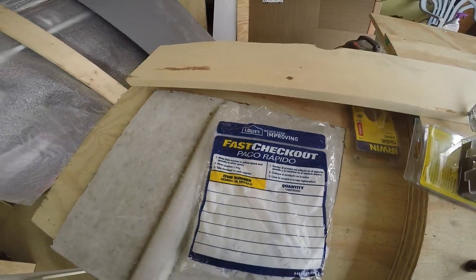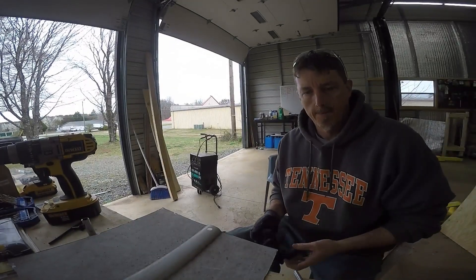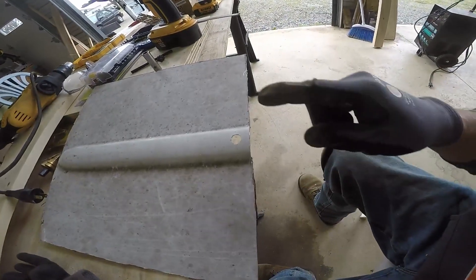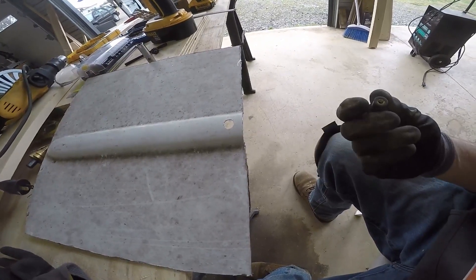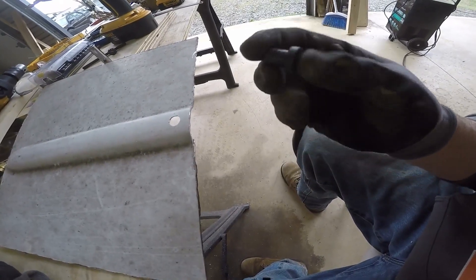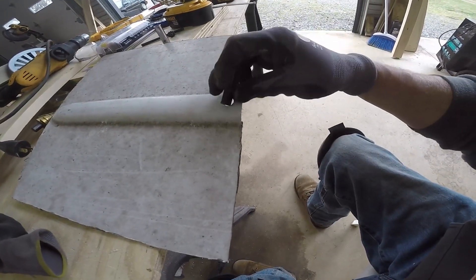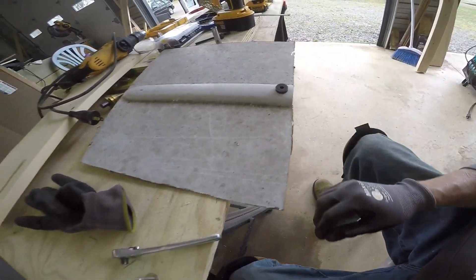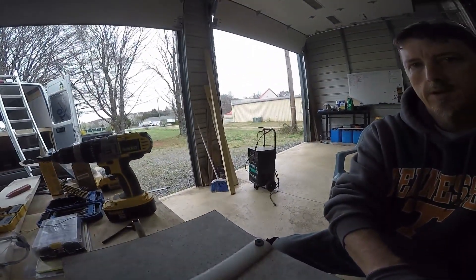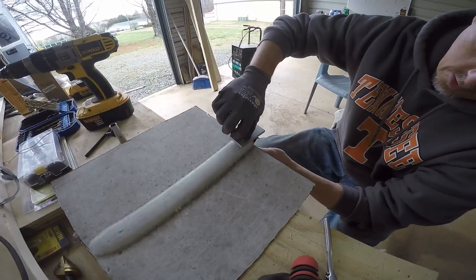I broke down and went to Lowe's — I needed some coarse screws. Some things I like to see how they're going to work before I use them. So I went ahead and drilled a half-inch hole for this quarter-inch expansion nut. It's rubber with what's probably a brass thread insert. I drilled my hole a half-inch, got the nut down in there snug with a plate, and I'm just going to screw this down.